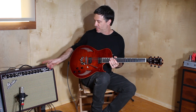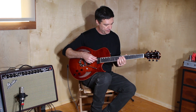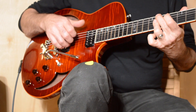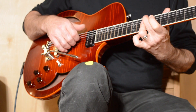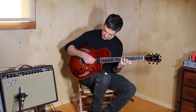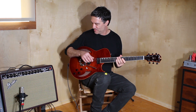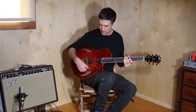I'm going into a stock Fender Deluxe Reverb in the clean channel — let's hear what that sounds like. Now we're going to go to the bridge pickup and drive the Deluxe medium hard, just so you can hear it really ring.